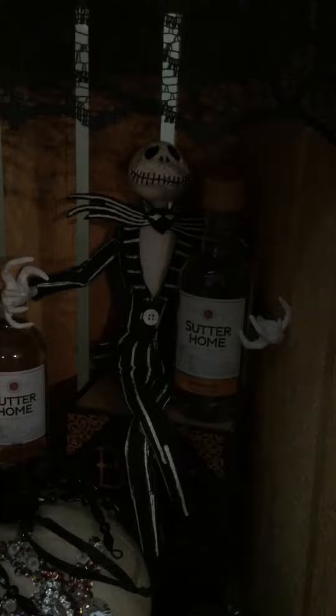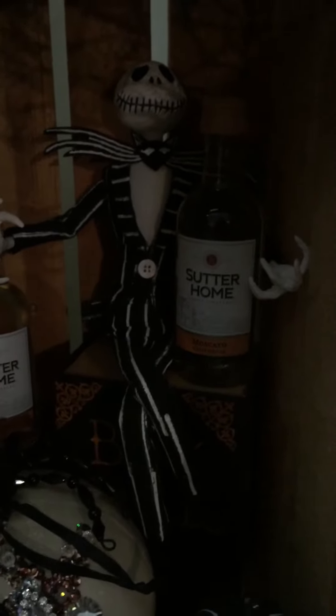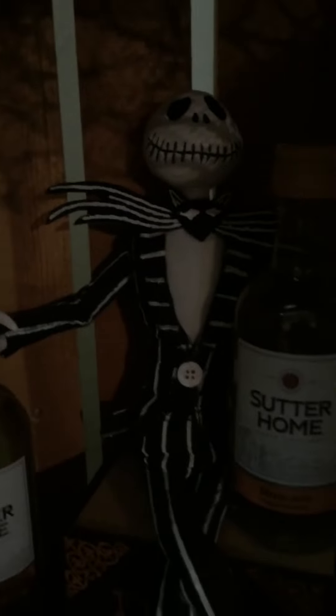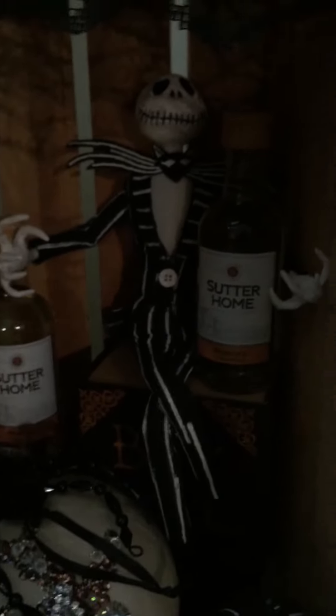See that Jack Skellington back there? I made that from scratch. I used FIMO clay to do the hands and the head, and I just kind of sat him in my little Halloween bar cart collaboration holding the Sutter Home Moscato. It's my Jack Skellington — I don't know if you guys remember that from Nightmare Before Christmas, but there it is.